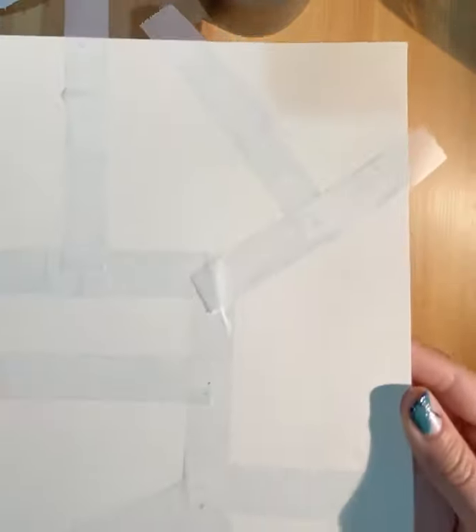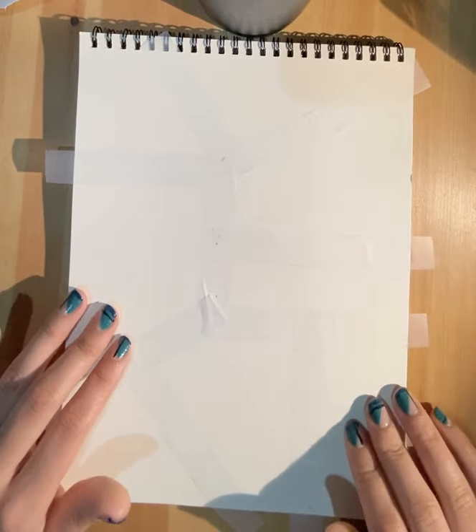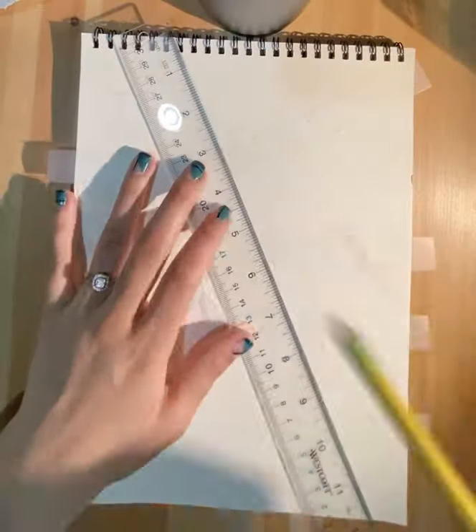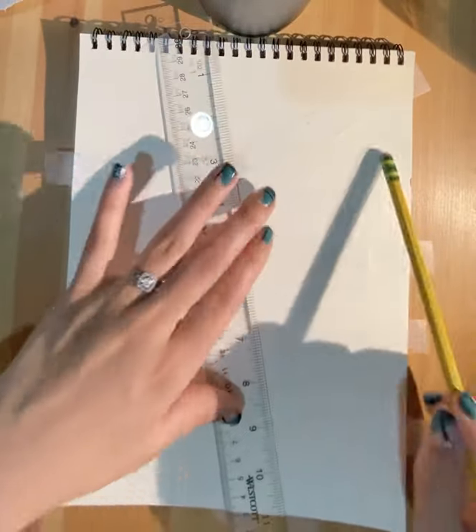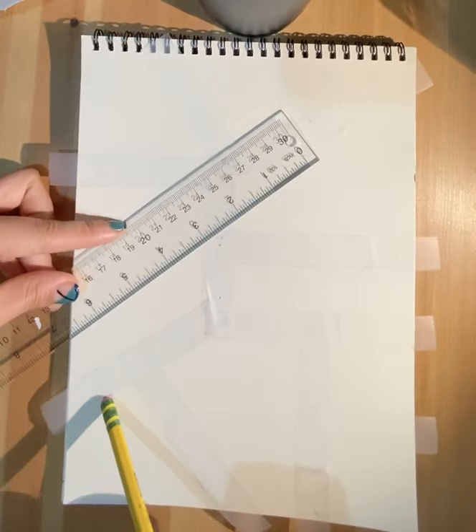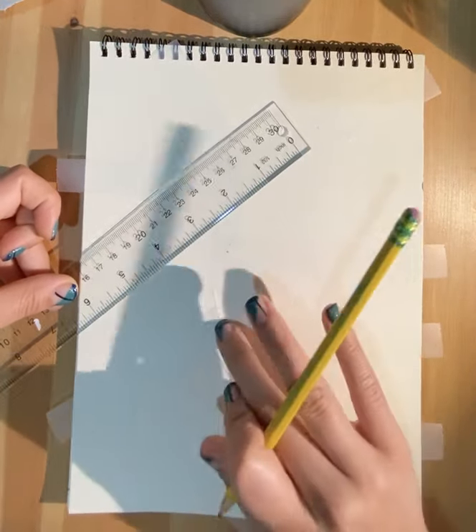Yours does not have to look like mine when it comes to the taping. I'm gonna go ahead and separate this one tiny little section because I want to have different size sections. After you end up taping your entire page — and remember, if you didn't have tape, what you could have done is take your ruler and then with a pencil just connect different parts, making sure you have different geometric shapes throughout. Once you're done dividing it up into sections, you can put your ruler and tape away.